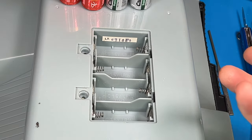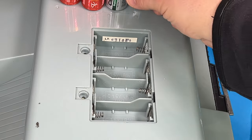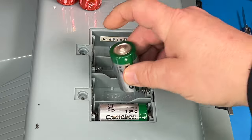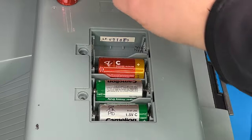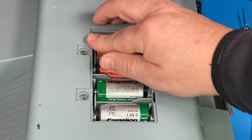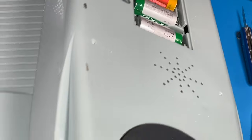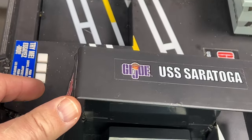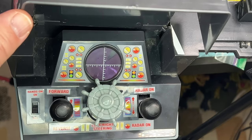All right, that didn't take long — it only took like five minutes to do that. So this toy, to me, isn't worth much. It's not sentimental to me. I just think it would be cool because it does have all of the planes that it comes with, and I just think it would be cool to see if I can get this thing working.